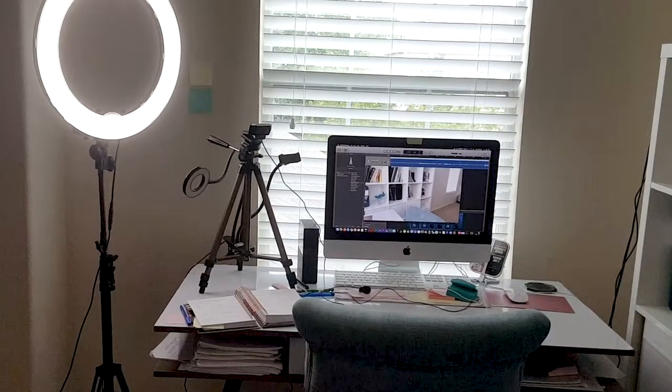For my lighting setup I actually like to use a combination of natural light and the ring light. It's convenient to film whenever I want to and I'm not dependent too much on the weather, like how bright or cloudy it is outside.